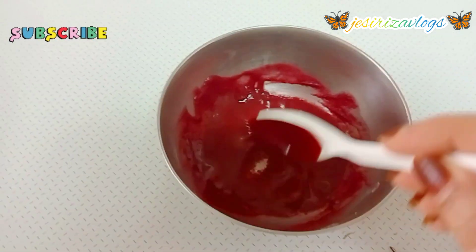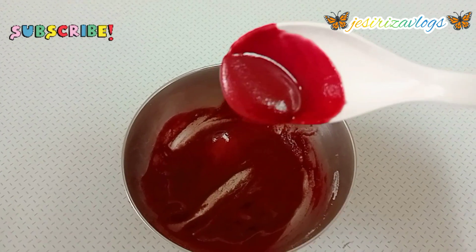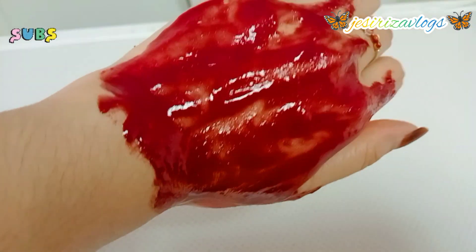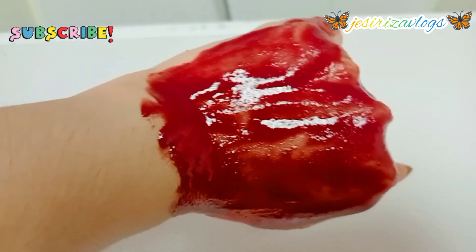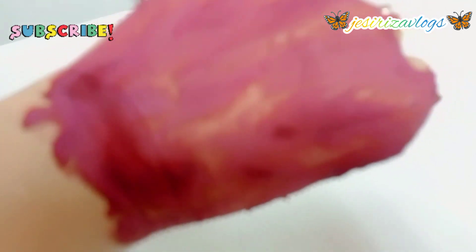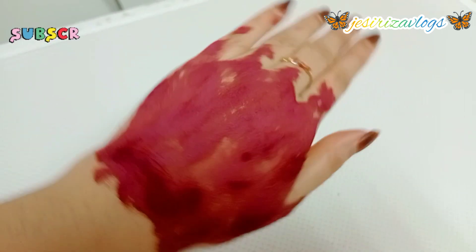You can use the scrub on your face. I will use it as a scrub, then as a brush. I will massage the face — you can massage your face.